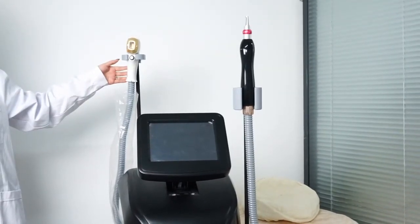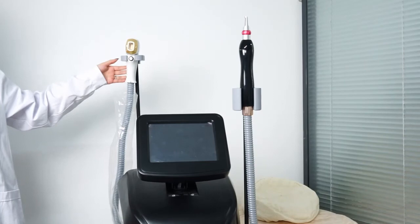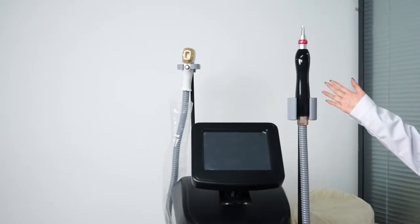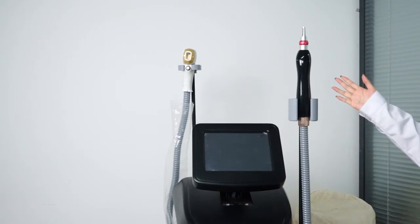The laser is imported from Germany with over 14 million tube lifespan. This tattoo laser handle has energy from 50 to 1000 mJ, and its frequency is from 1 to 10 hertz.